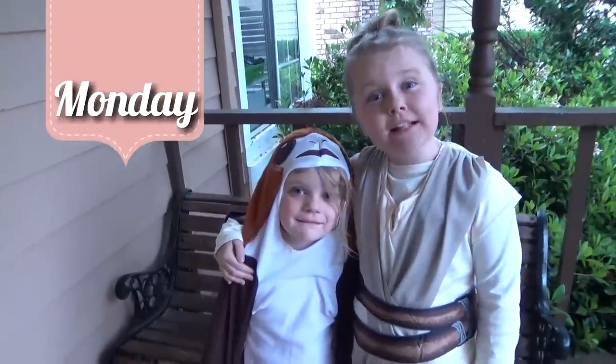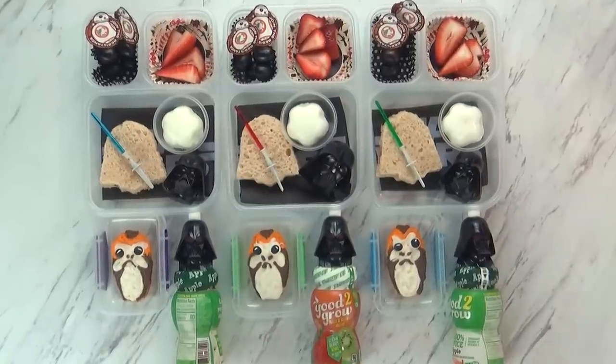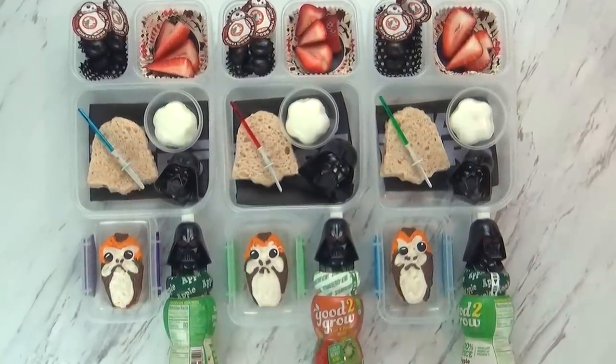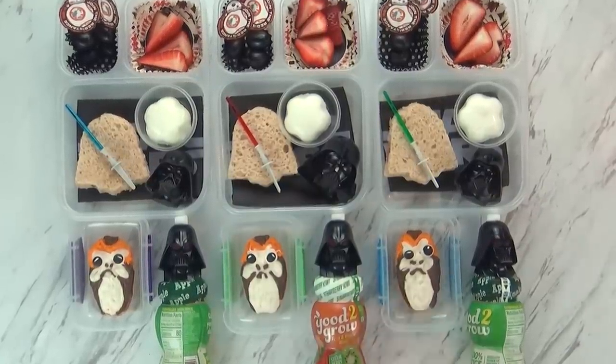Let's get started. Hi guys, and welcome to Monday. Good morning friends. Right now I don't have any of the kids with me because it is six o'clock in the morning and they're still sleeping. But I wanted to wake up a little bit earlier today to make these special lunches.